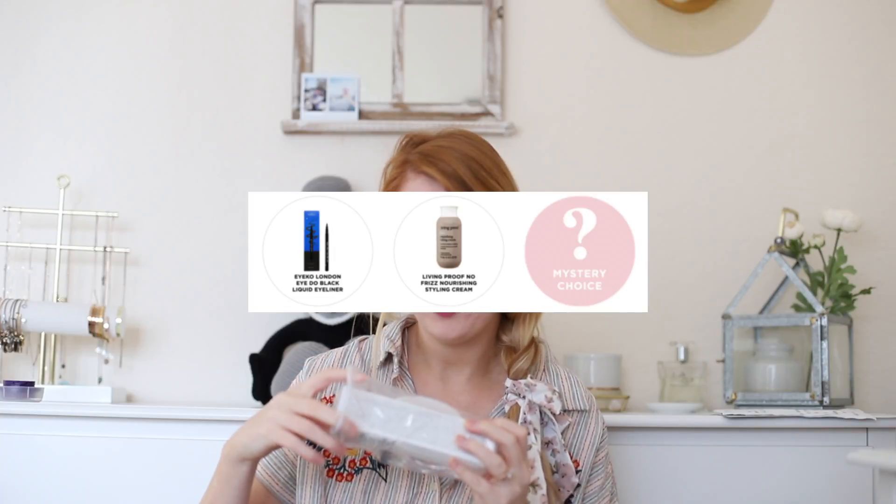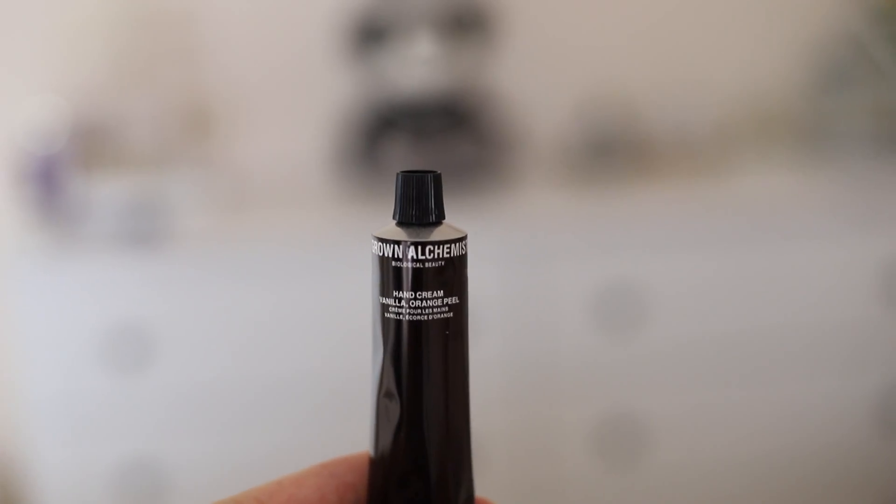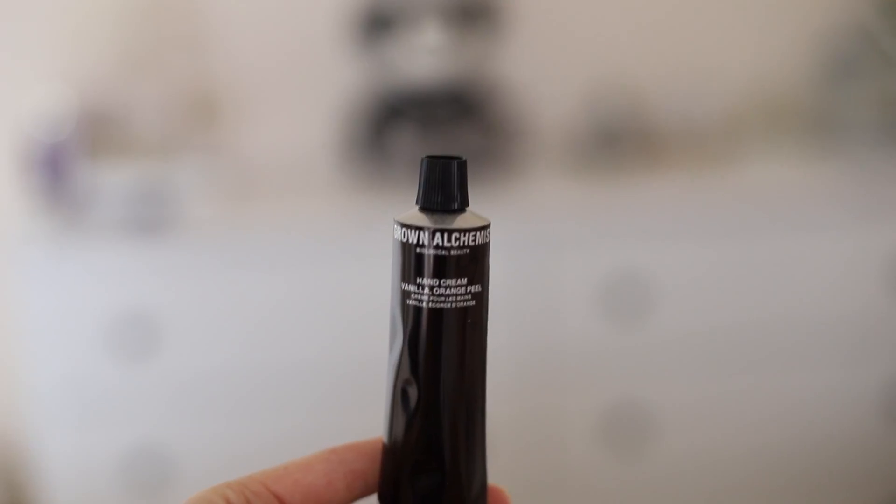The last thing that you were able to choose from — I ended up going with the mystery choice. This one is a hand cream. It is vanilla and orange. I can never go wrong with too many hand creams — I love lotions and things like that. It's really clean, not too sweet, a little bit of citrus and it's really good.